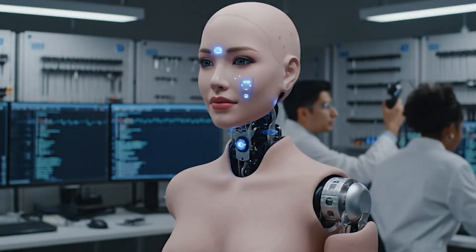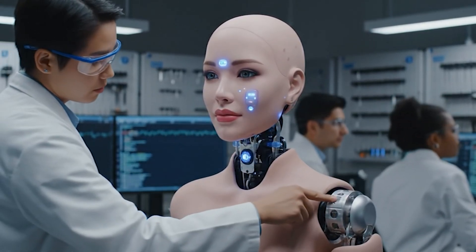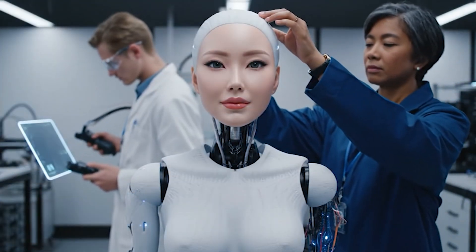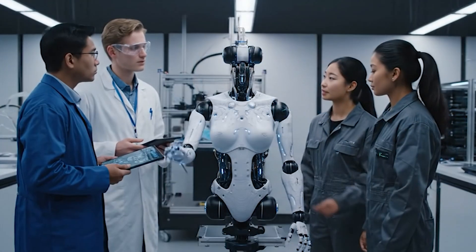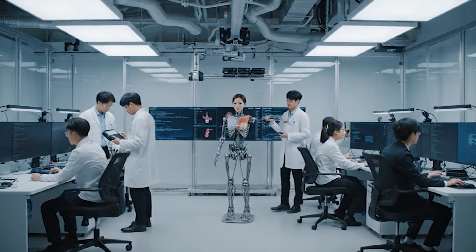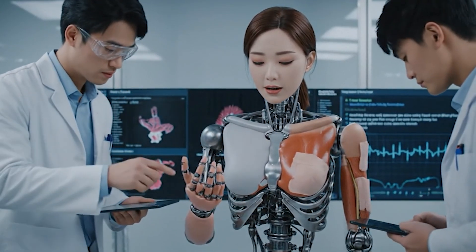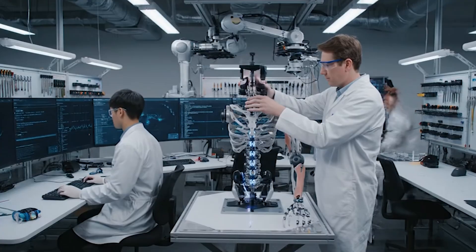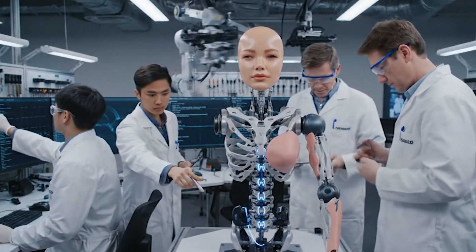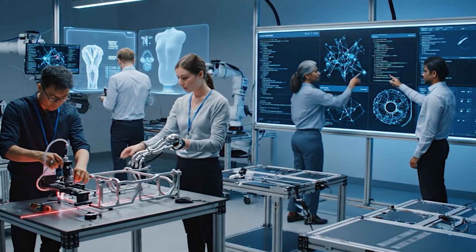Just a bit more to the left. Okay, calibrating the actuators now — check the telemetry. The motion capture is syncing now. Hello, how are you today? Adjusting resonance filters — latency spike in neural response. Okay, let's recalibrate the neural response. Sensor feedback looks stable. Testing vocal articulation module.